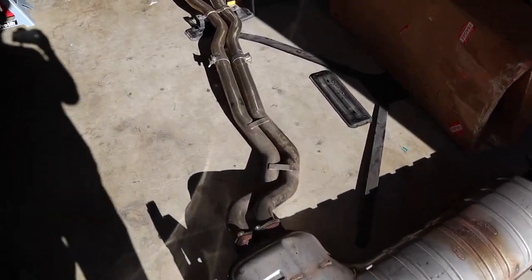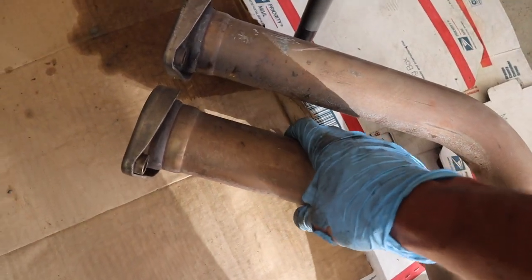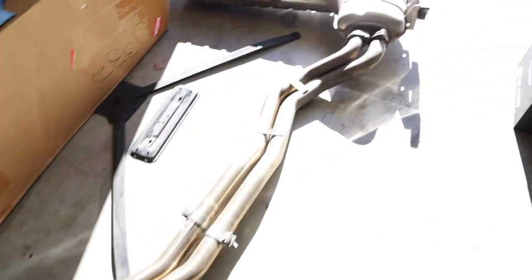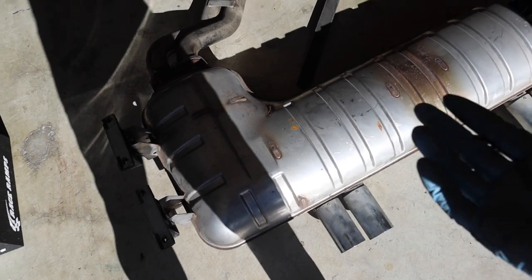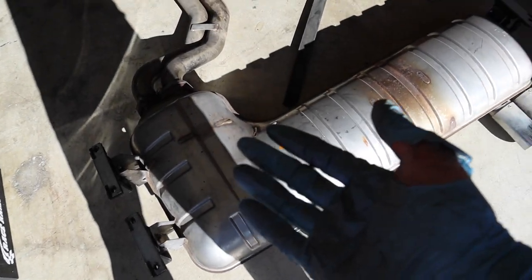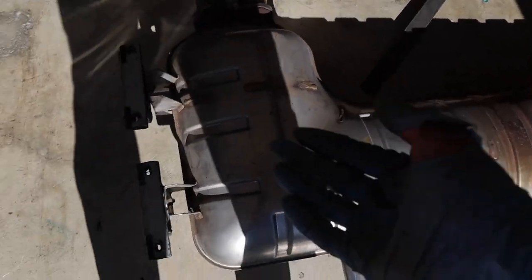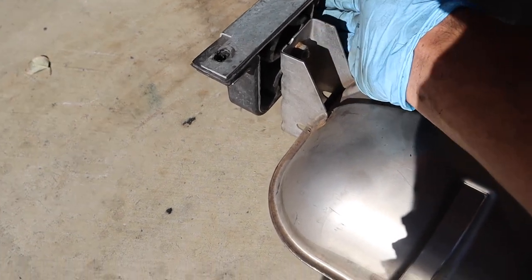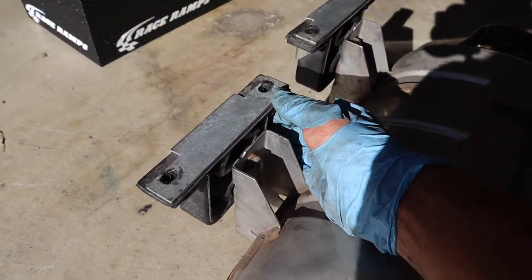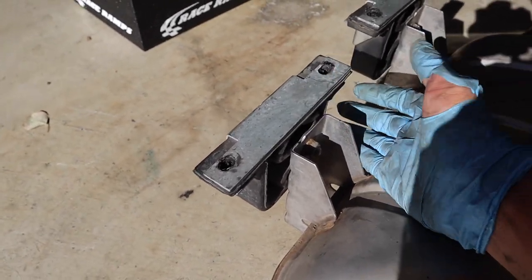I got the exhaust out fully. If I could give any advice, it'd be to make sure that you keep a jack stand underneath the front here where it connects to the headers. When you lower the muffler section, if you have two jacks, keep them under both sides evenly so when you lower it, it's evenly distributed. A problem I ran into was when I was lowering it, part of the hanger got caught under the studs and it was almost impossible to take the exhaust off, so I had to pry it off. That's my piece of advice.